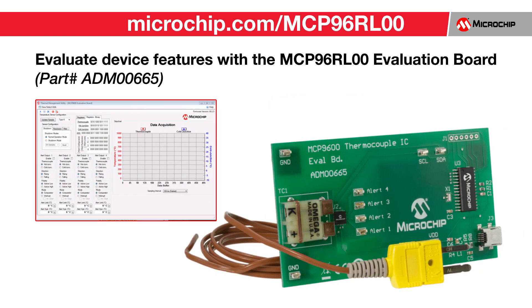For development, Microchip offers the ADM00665 evaluation board associated with the MCP96RL00 device. If you're interested in more information on our thermocouple conditioning ICs, please visit the link in the description of this video. There, you'll find product data sheets and support documentation for all of our thermocouple conditioning products.